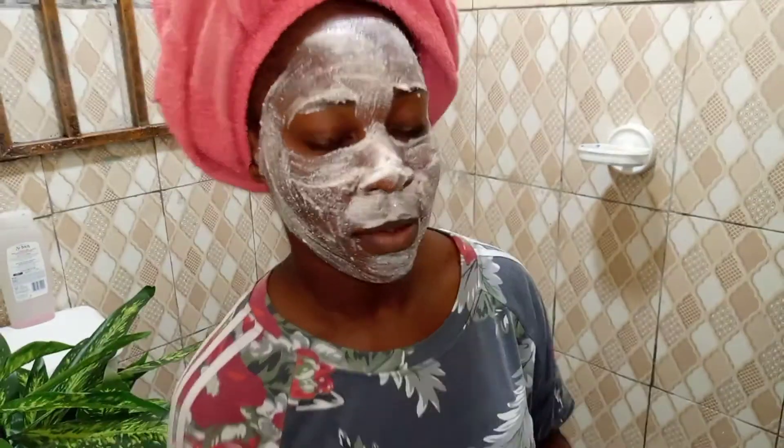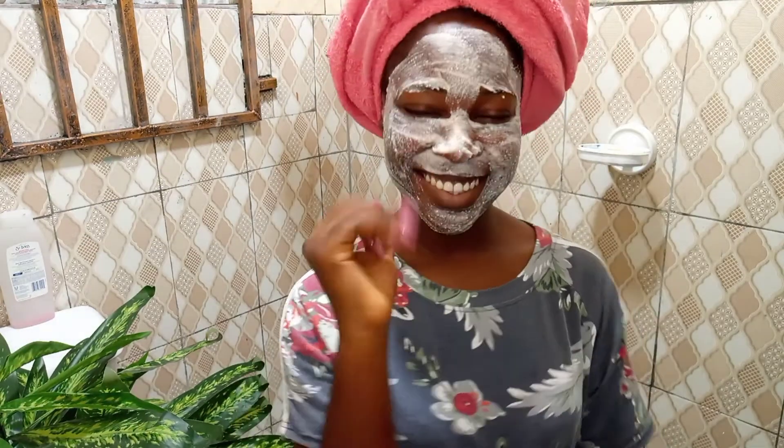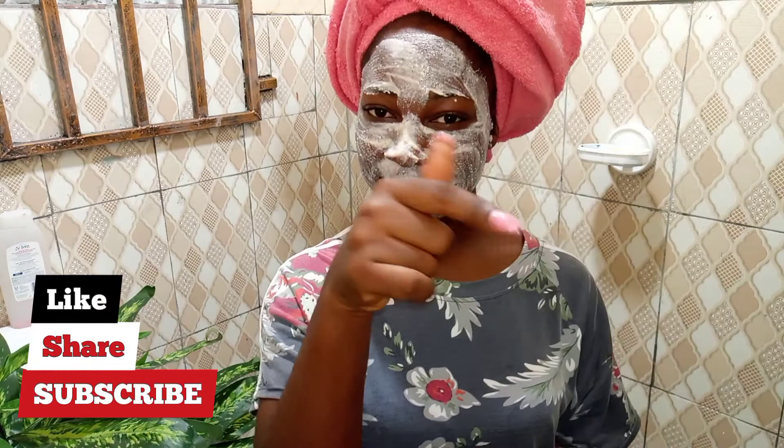After applying the mask, I would advise that you leave it on your skin for at least 30 minutes, then rinse it off with cool or lukewarm water while massaging your skin. I hope you learned something and enjoyed watching this video. Please give this video a thumbs up, subscribe to my channel if you haven't, and like and share. Try this mask and tell me what you think in the comment section!